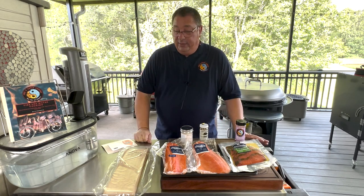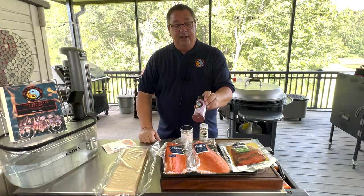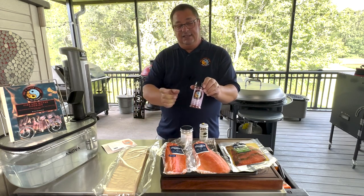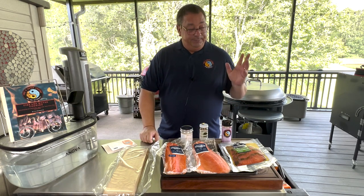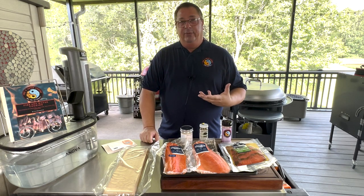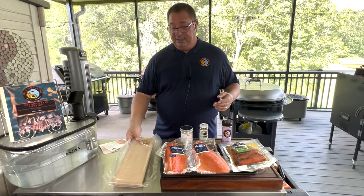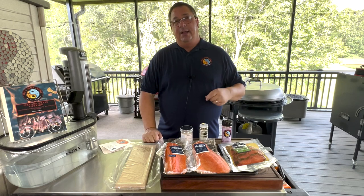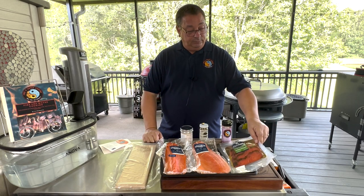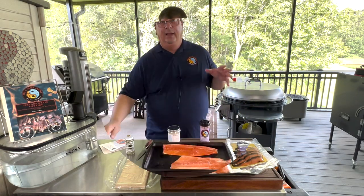We're going to do a simple seasoning with my blueberry and black garlic seasoning, which you can find in my store linked below — nobody else has this seasoning. We're cooking on the cedar plank on the RecTec Bullseye Deluxe. You have to soak the planks for about 15 minutes in warm water, so we're going to get those set up, come back and season the fillets, and maybe try the pastrami steelhead while we wait.